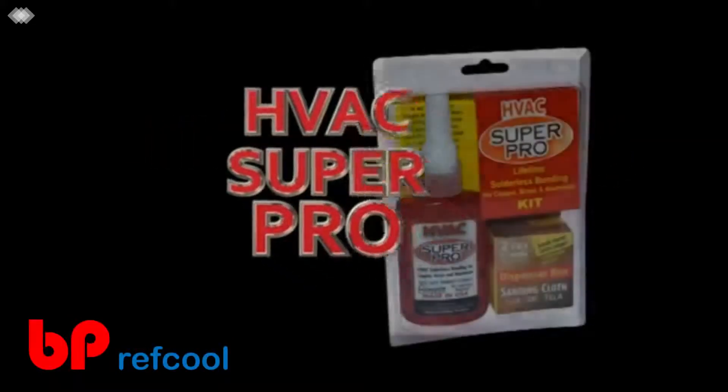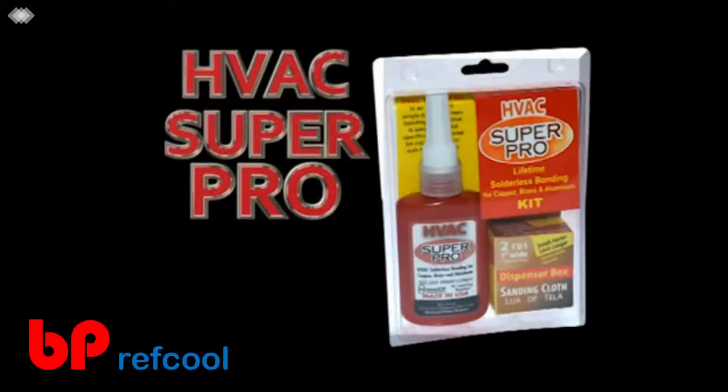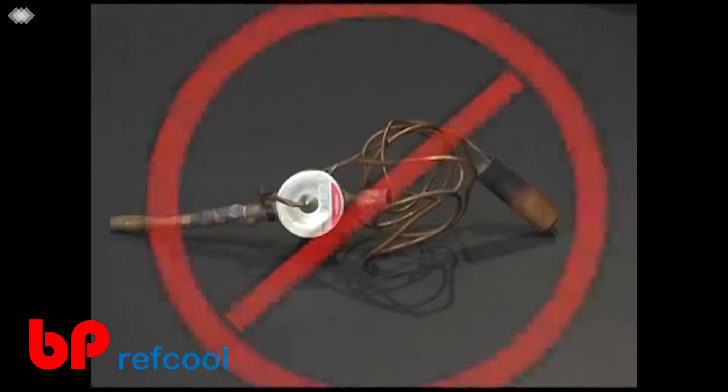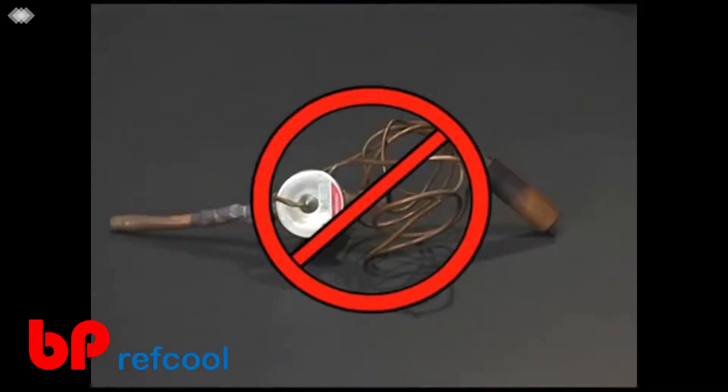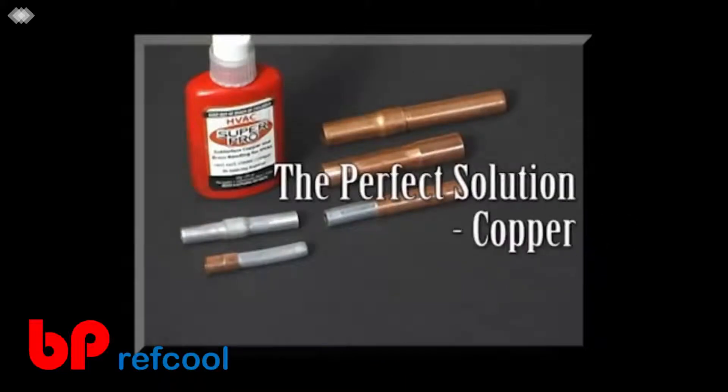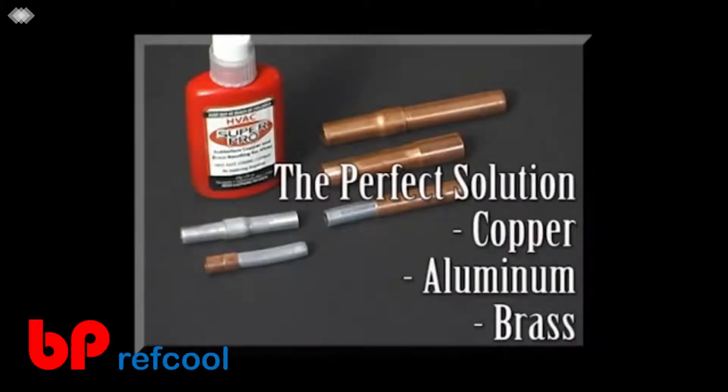Introducing HVAC Super Pro, a cool new bonding technology that saves you time and money. No more burned out expansion valves or electronic modules. No more lugging a 50-pound torch up ladders and into sweltering hot attics. The perfect solution for bonding copper, aluminum, and brass in any combination — without a torch, expensive tools, or crimps.